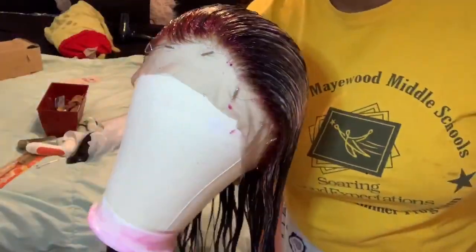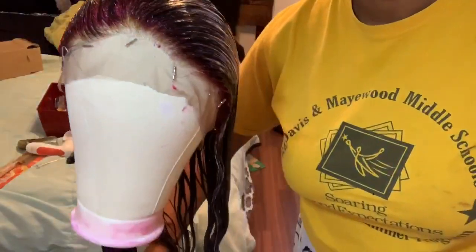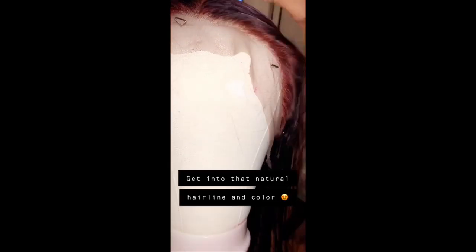After applying the dye, this is how it ended up looking. While dyeing your hair, be careful not to get any dye on your lace — I made that mistake and got some color on the lace, but it's okay. I'll upload a video showing how to get that out. These are some Snapchat clips I recorded during the process.